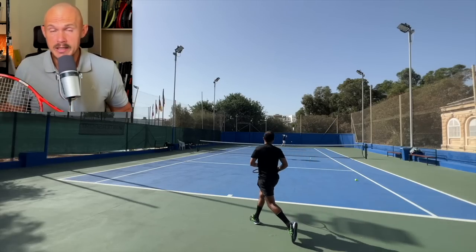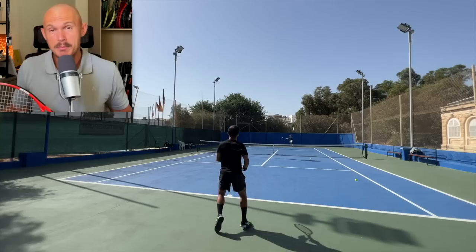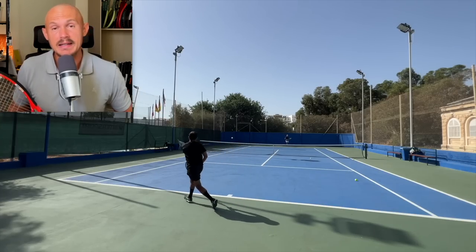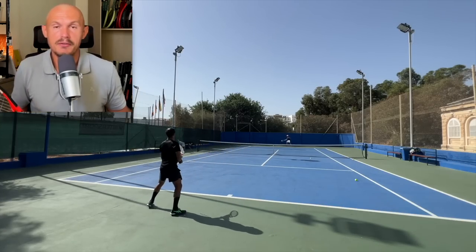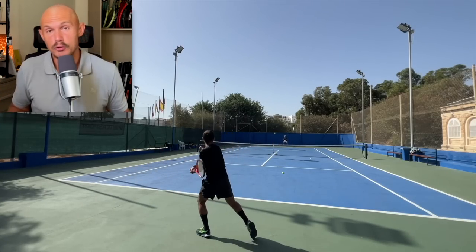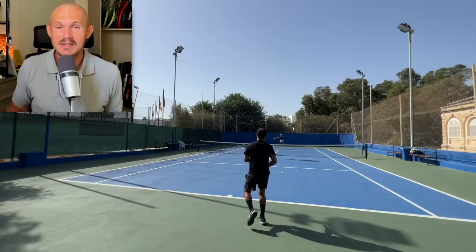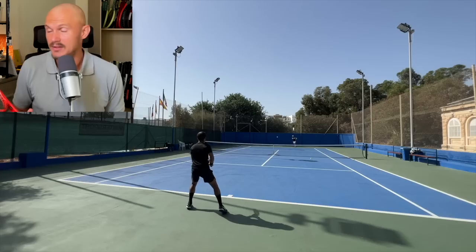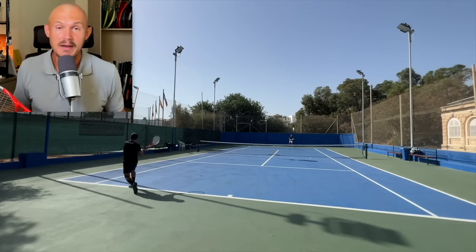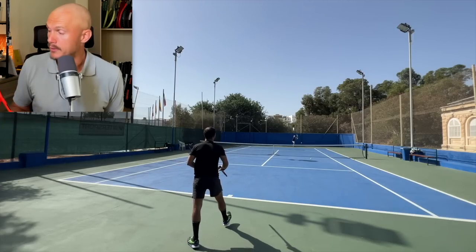He likes a lot of weight up top, and that's really the only way to get any power out of the PT57As. For many players who love these, I'd recommend using a shaped polyester at very low tension to open up the sweet spot a bit and get more lift on the shot — that works well for me. But Andy doesn't need that; he hits the ball super clean, threads the needle, plays all-court tennis. This racket gives you the possibility to do that, but only if you have the skill of a pro player.